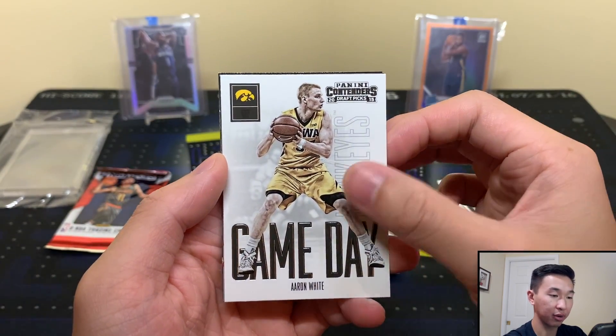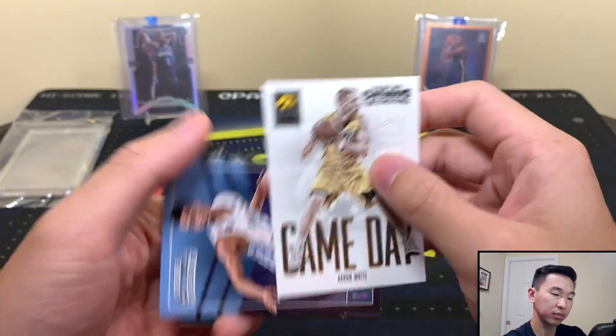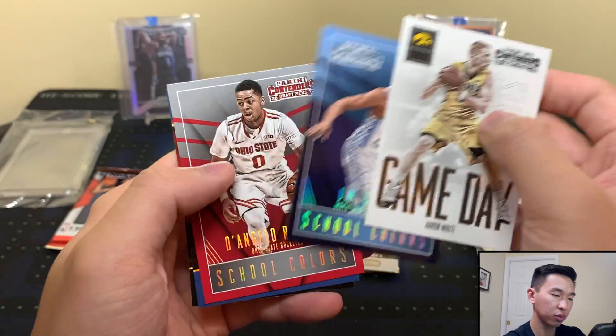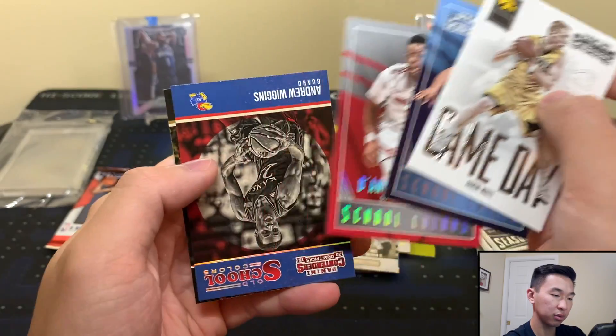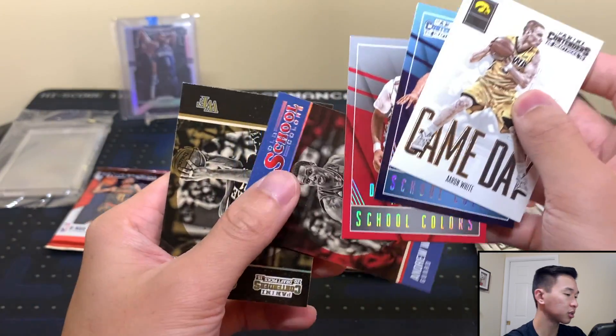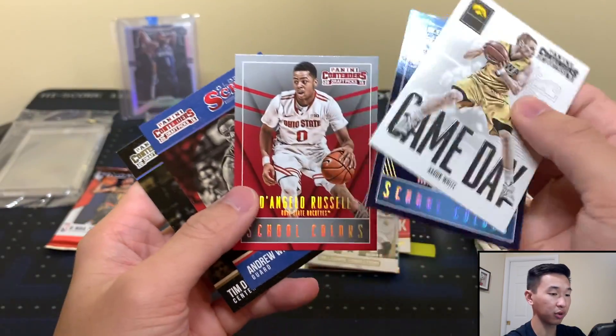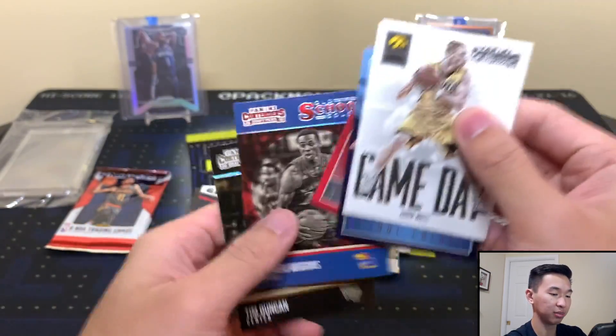We have an insert - Aaron White. And JP Tokoto. D-Lo! And Wiggins - what year is this? This would be 2015-16, so D-Lo would be a rookie. Nice. And Tim Duncan.